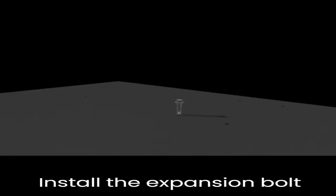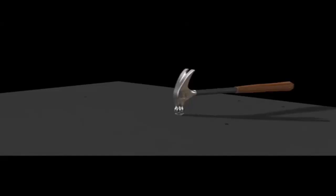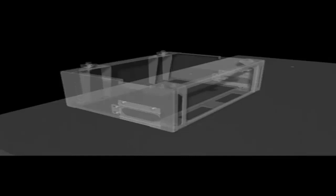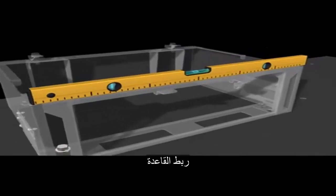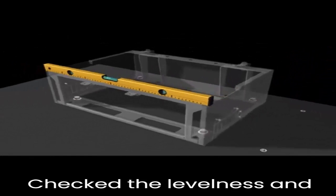Install the expansion bolt assembly. Fasten the base, check the levelness, and adjust the base.